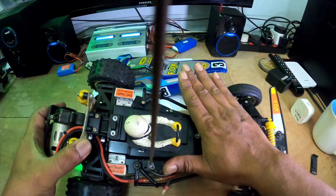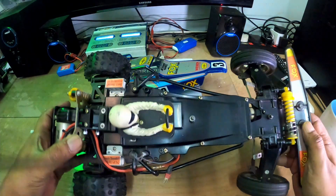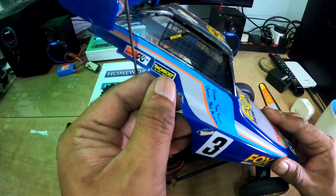Semalam saya main agak ganas juga. Masih walaupun daripada tahun 88 - kalau kita tengok pada ni, dia punya sticker ni, license sticker tau.